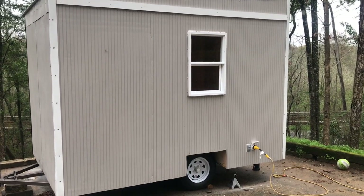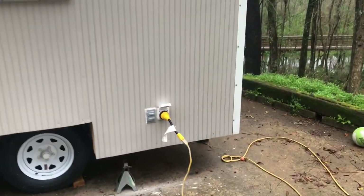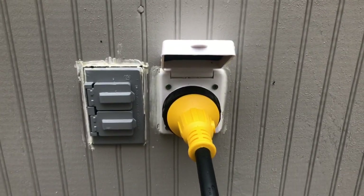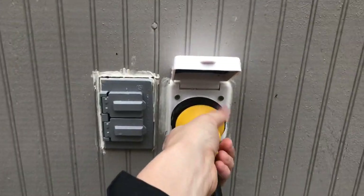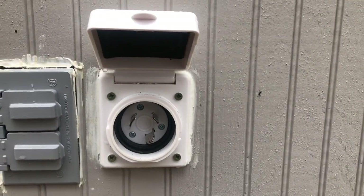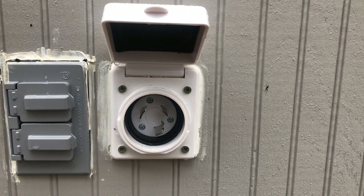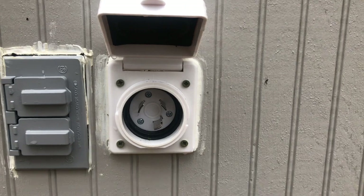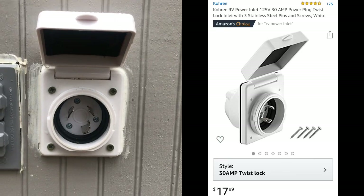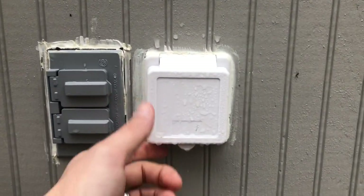I wanted to do a quick video detailing the electrical components of our tiny house — the $3,000 tiny house — and how they got wired up. The first thing I did was go on Amazon and order this inlet right here. It's typically used for marine applications, like on a sailboat. I'll put the product description and a link on Amazon down in the description below. This is a 30-amp, three-prong inlet and it allows you to close the cover down.